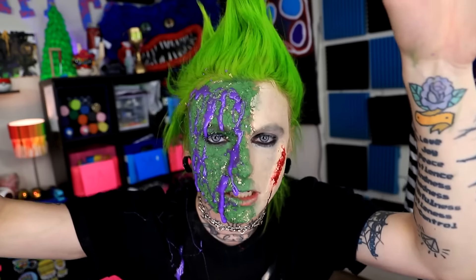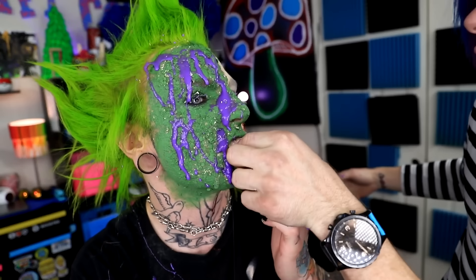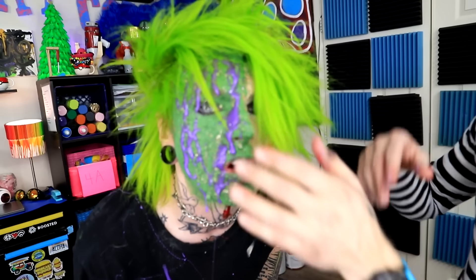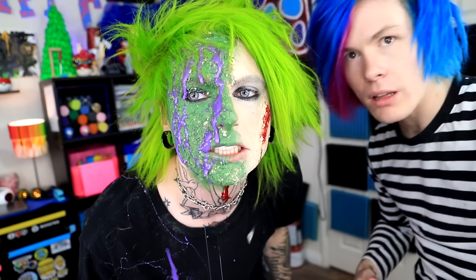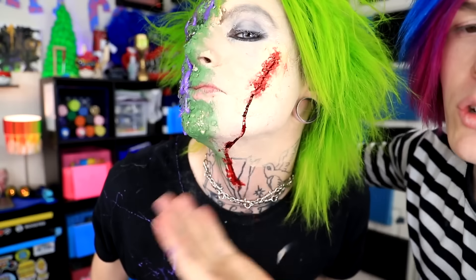Oh yes, Super Saiyan! It's not my mouth, can you get it out? This looks really cool. So now we can completely see your face and you look absolutely horrid, but this turned out absolutely fantastic. I really like the slime monster creature with the gash on your face. You have your human side and your swamp monster side and it looks absolutely fantastic.